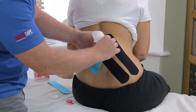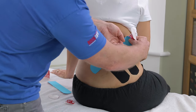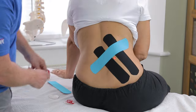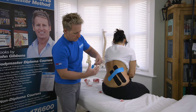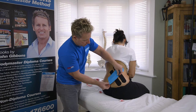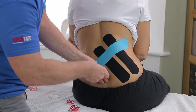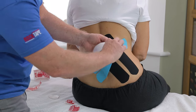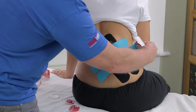For this third strip, I'm going to apply 50 to 75% stretch, crossing the area of pain and coming around. Then for the fourth strip, with a slight gap, I'm going to apply 50 to 75% stretch — starting at 100 and bringing it to 50 to 75 — across the area.